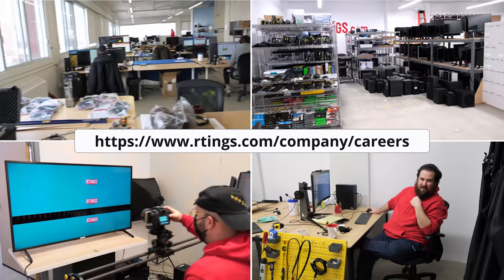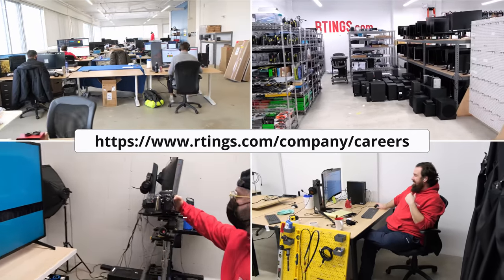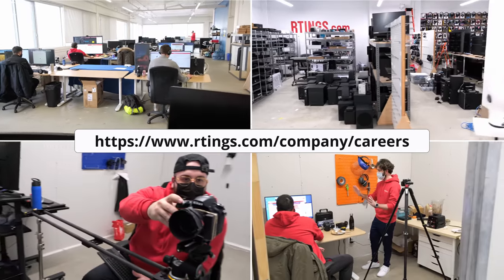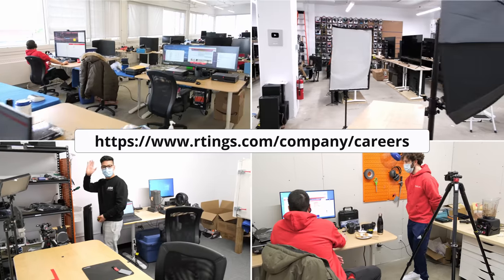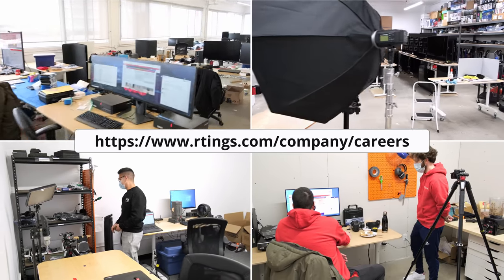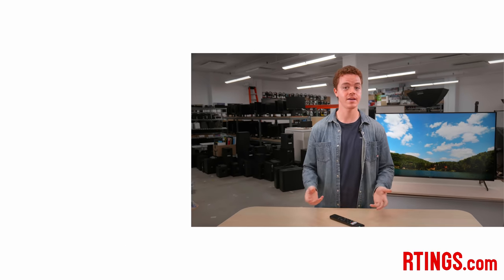And there you go. So that's it. What do you think of the Sony X90J? Is it going to be on your must-buy list? Let us know in the comments below. Also, we're a growing company and we're expanding into other product categories. We're currently hiring in our offices in Montreal for various positions, so if you want to help people find the best products for their needs, have a look at the careers page on our website. As always, you can check out all of the measurements on our website. If you liked this video, please subscribe to our channel or become an insider on the website for access to our latest results first. From all of us here at Ratings, thanks for watching, and see you next time.